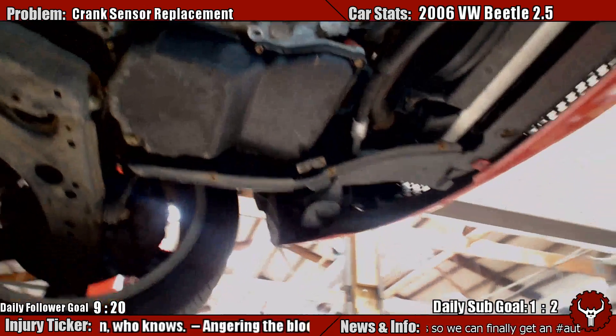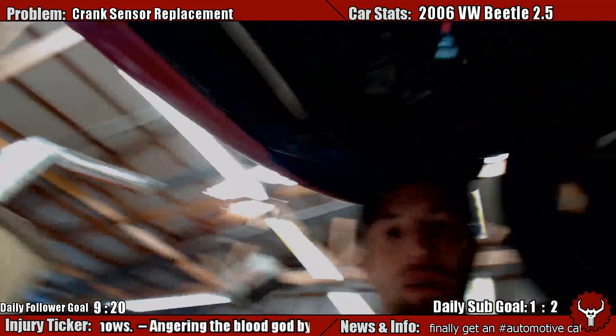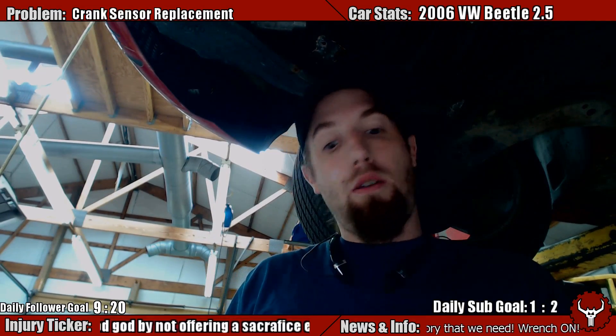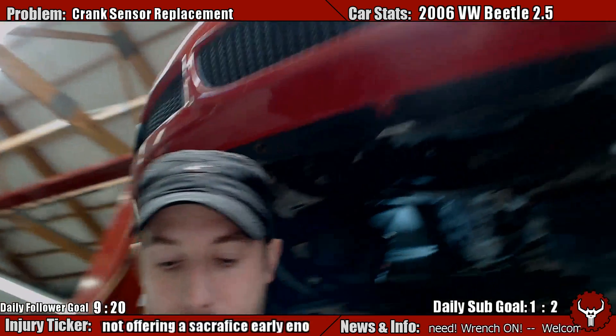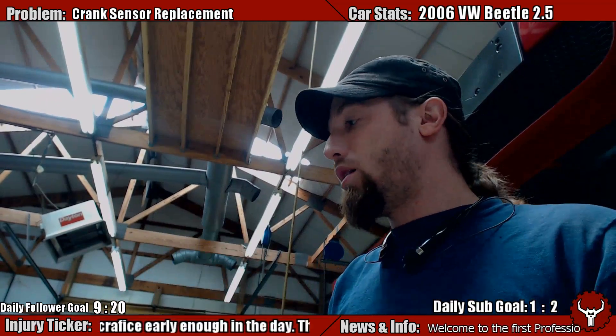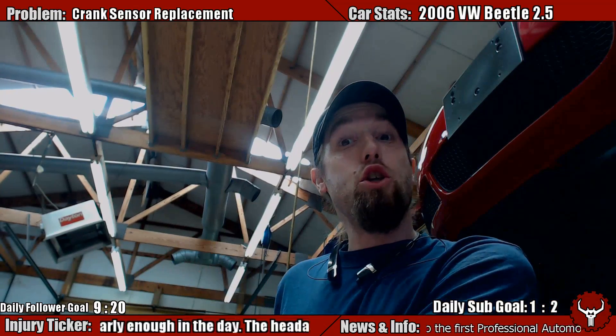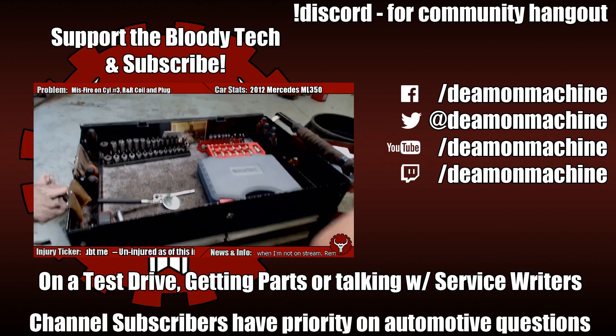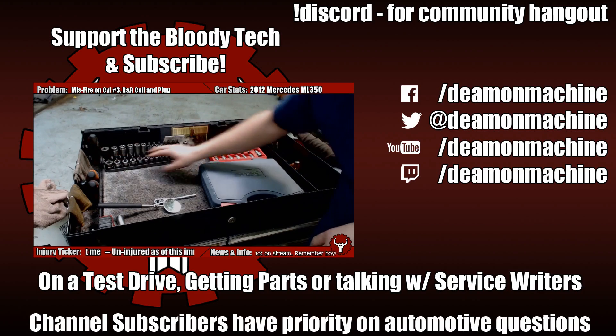So if you have any questions about this lovely repair, please ask questions. Thanks for watching. Share it with friends if they need help. Thanks for joining me — if you would like to see more, I do stream live on YouTube and all sorts of fancy places like that. Have a good time. Because this is what I work out of every day — here's all my metric sockets.